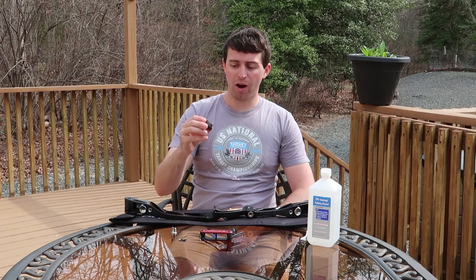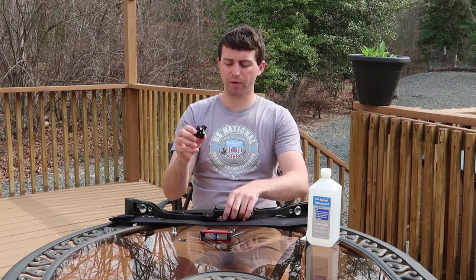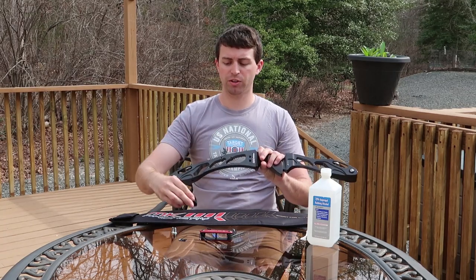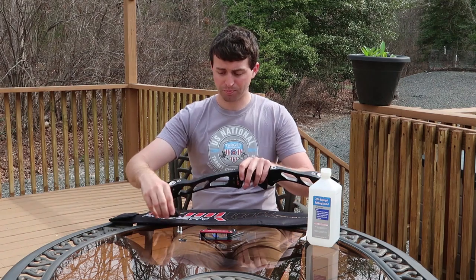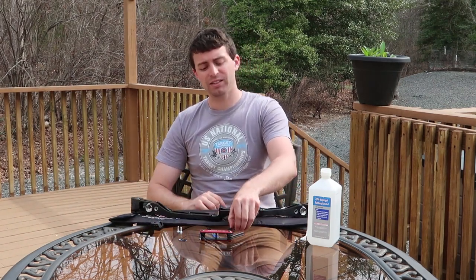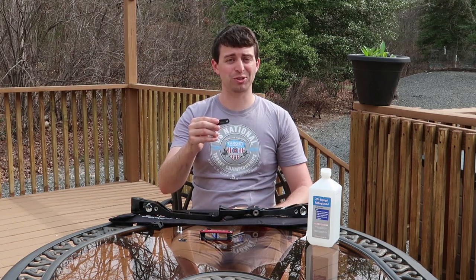Speaking about blocks, we have our mounting block for our sight that'll be going on the backside of this riser, and the screws to attach that. And last but not least, the clicker plate — we'll be attaching that to the riser as well.